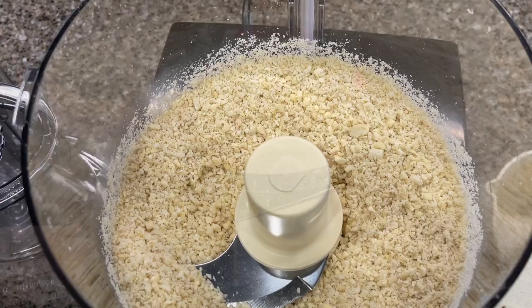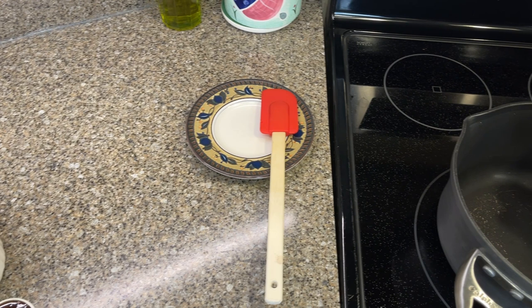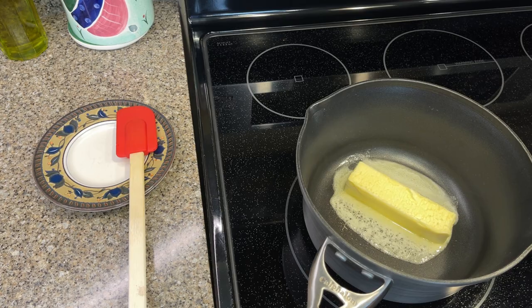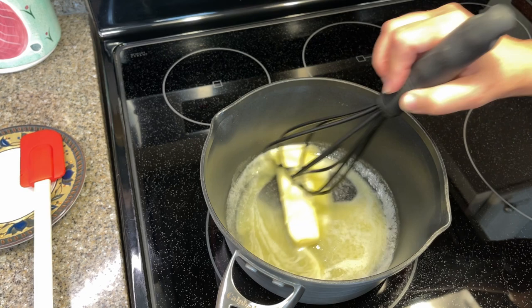Our almonds are set aside — they're chopped fine. Our next step is melting butter. We have our stick of butter, and we're going to be adding brown sugar to that. Big hint: all of this goes very fast, so you need to have all your ingredients ready and your pans ready.